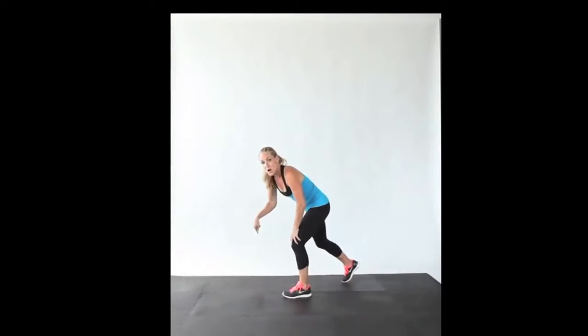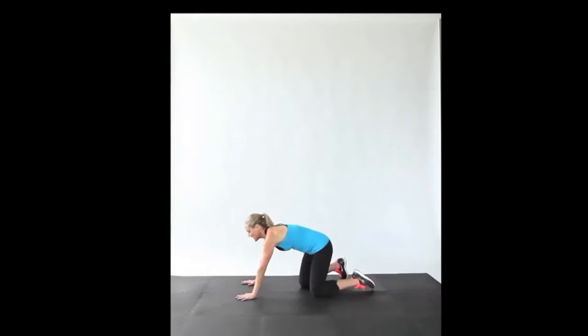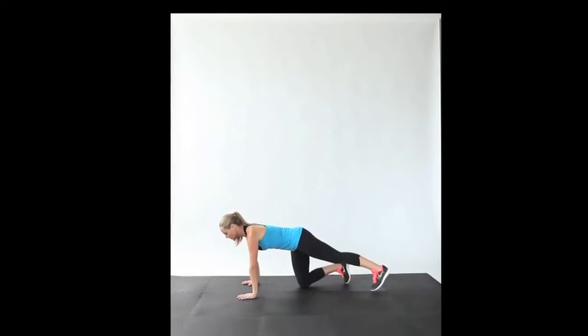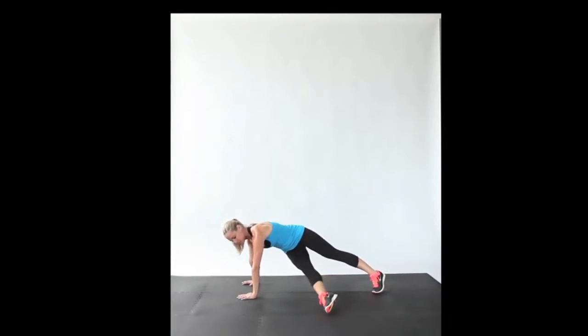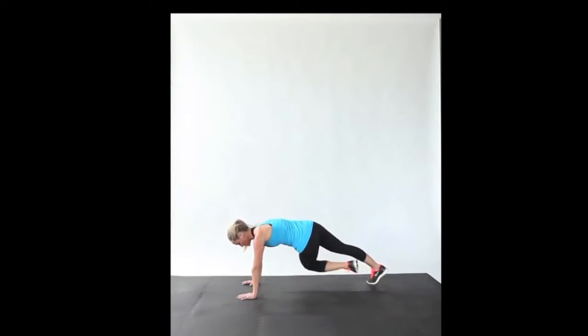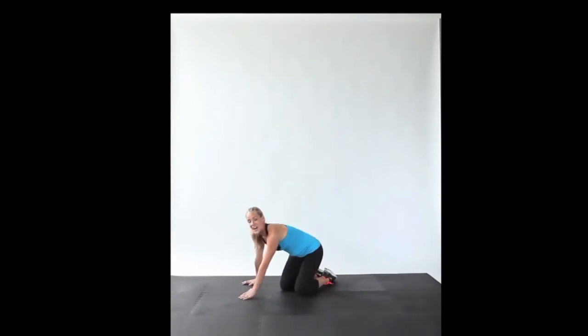For our next move, come all the way down to the floor. We're going to do what's called a plank can-can. Your hands are near your shoulders, your legs are extended, you're in a full plank position, bracing the abs in, almost tucking your tailbone slightly under. You're going to take one leg through, tucking under, twisting the hips, point the toe lightly down to the floor, come back to center. Then the other side — tap, and come into your twisting sides each time, kicking that leg through like a little can-can, alternating legs every time for 20 reps in total.